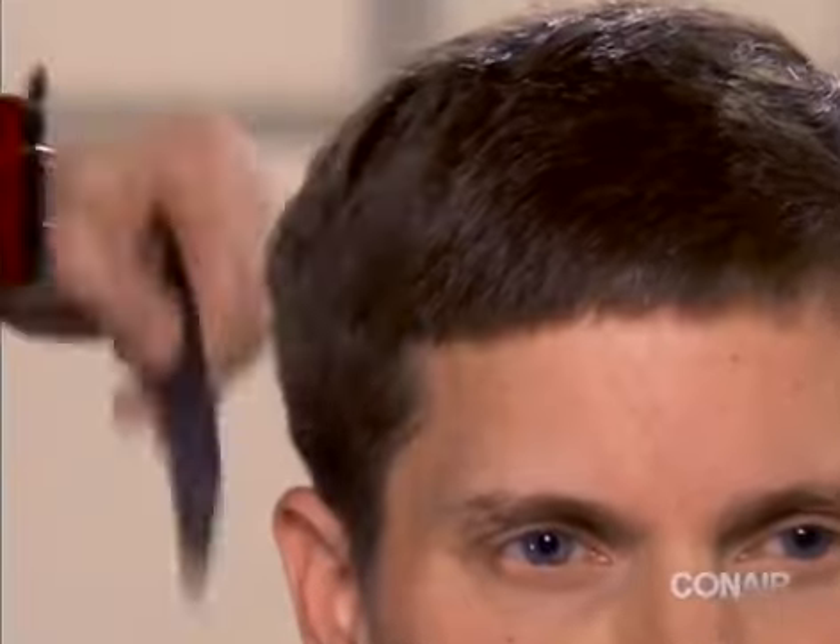Now, using the clipper-over-comb technique, move around the mid head to blend the layers evenly.